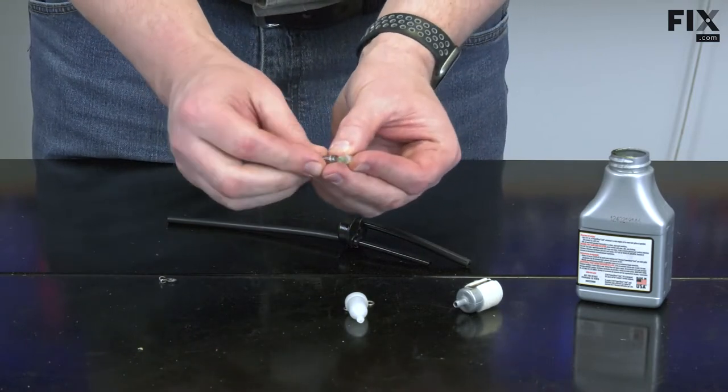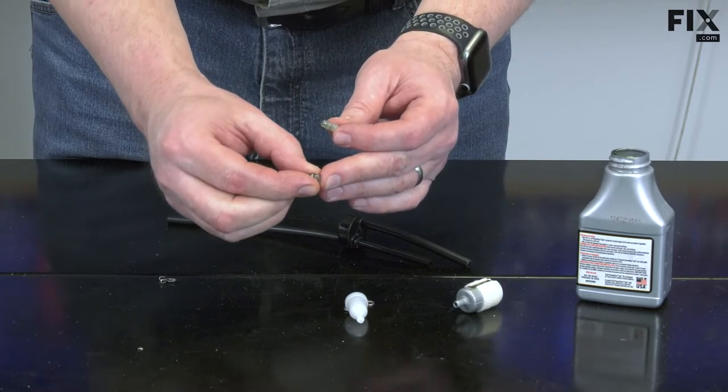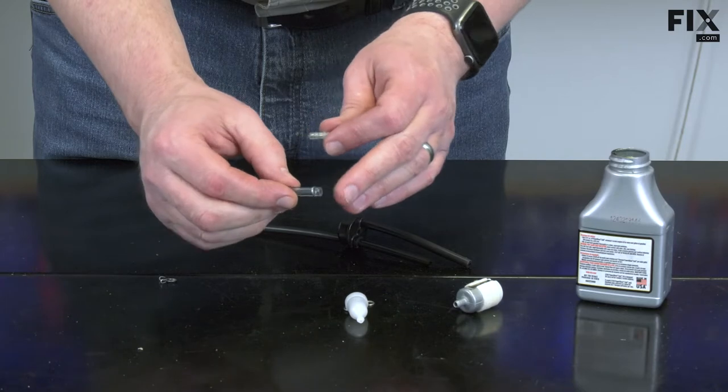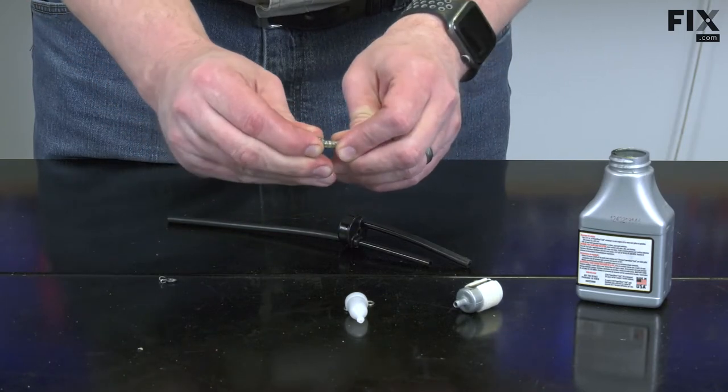I'll place the fuel line clamp over the end of the fuel line so there's about an eighth of an inch of fuel line protruding past it. Then I'll push this whole assembly onto the nipple.